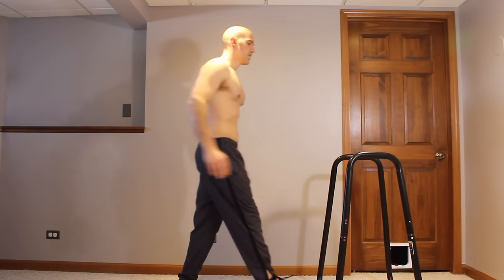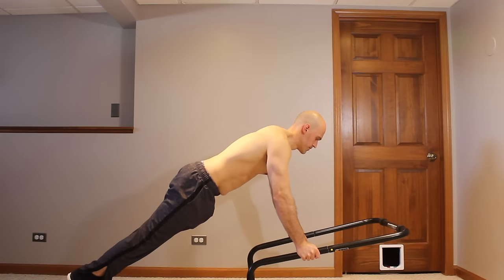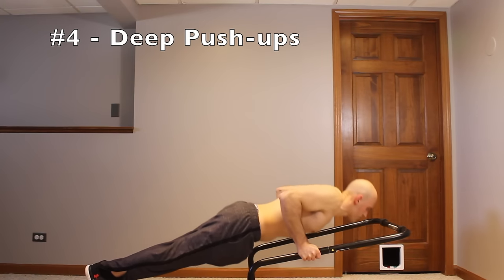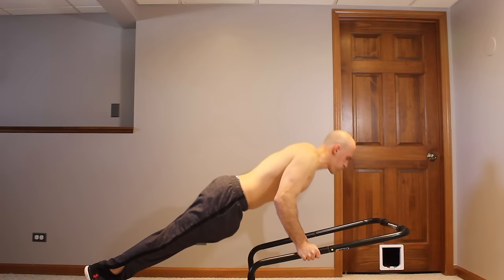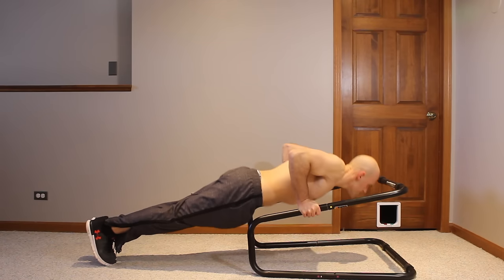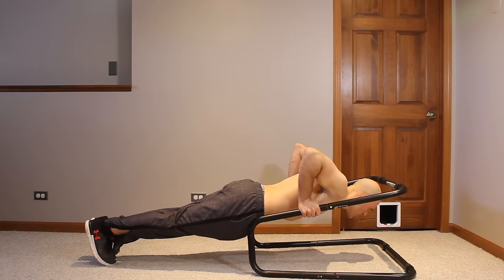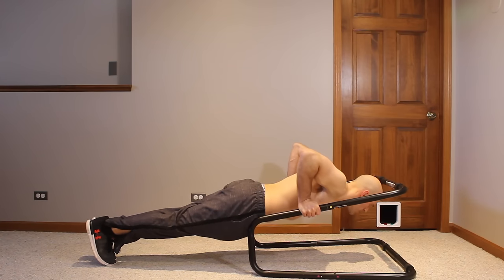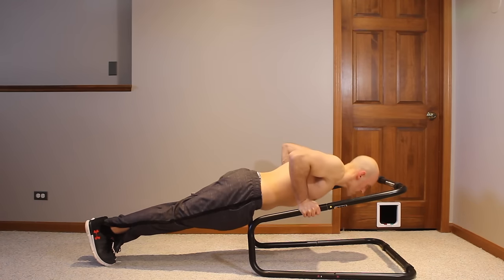For this next push exercise, we're going to take the dip station and lay it down on the floor. You put your hands on the bottom portion of it — the half closer to you — and then lower down into a deep push-up. Technically this is an incline push-up because your hands are slightly elevated, hitting the lower chest more. But with the bars on each side, you can get really deep, sink those shoulders way down, get a nice stretch, and do a full range of motion.